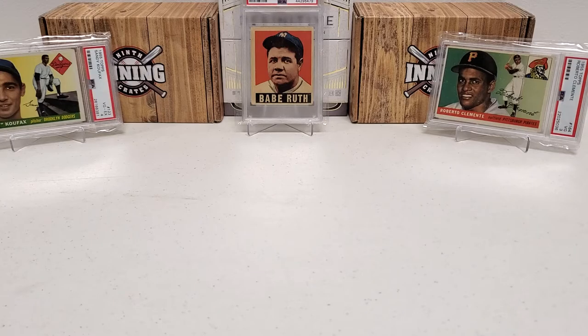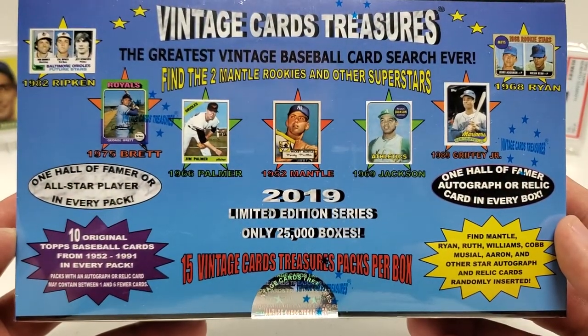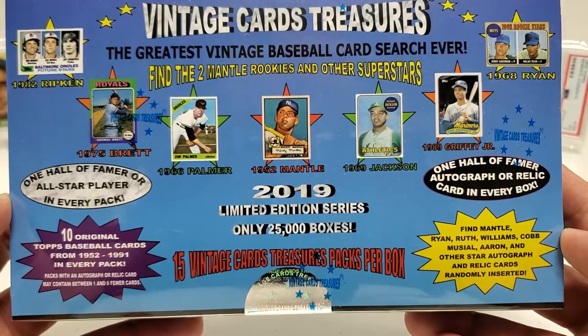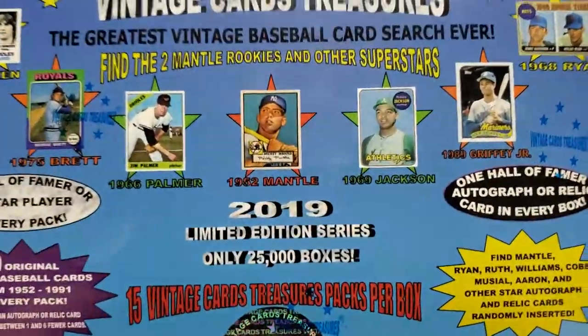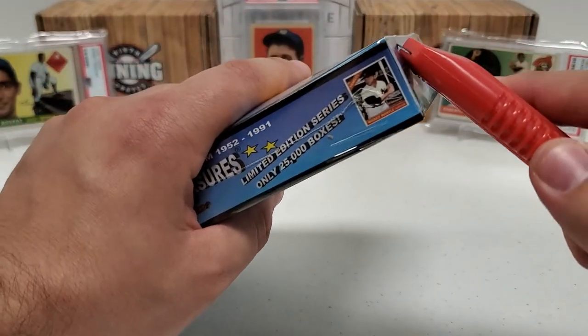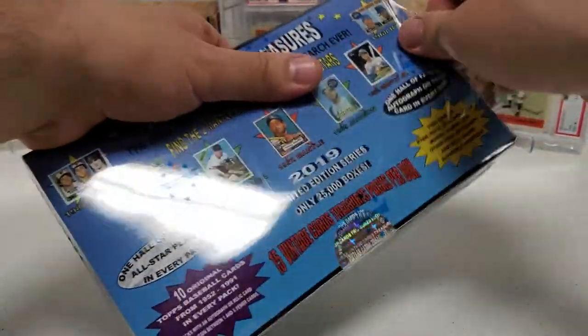And on the right side, my also 1955 Topps PSA 3 Roberto Clemente rookie card. That's what it's about today — really cool product. I scooped this up recently; I've done this I think one other time on this channel. It's a 2019 limited edition series of only 25,000 boxes. This is a repacked box, and I'll get the cellophane out of our way to cut the glare down. We'll talk more about this box and get into breaking it, and hopefully pull some really cool stuff.